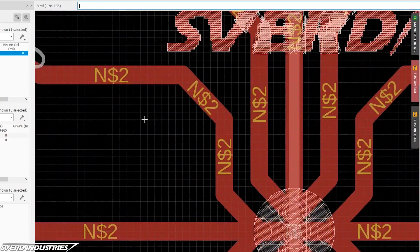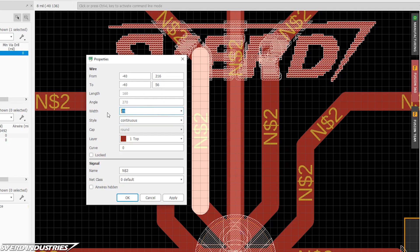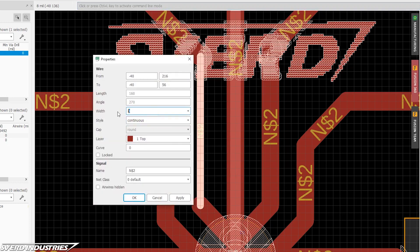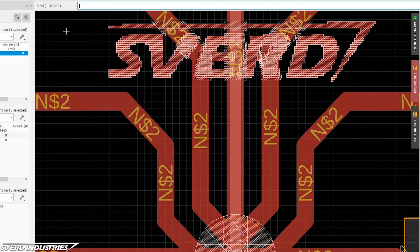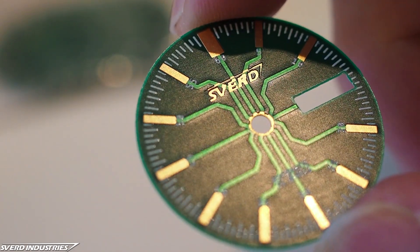For this dial, the traces are a huge part of the design, so I made them nice and thick and made sure to keep the routing symmetrical. I didn't fill in the top layer with the ground plane because that would give the traces less contrast and make them less visible in the final watch. I added a few details with the silkscreen as well, like minute and half-minute markers. And to finish off the design, I added my own logo on the layers for exposed copper.